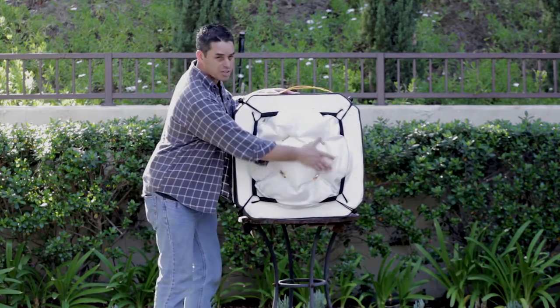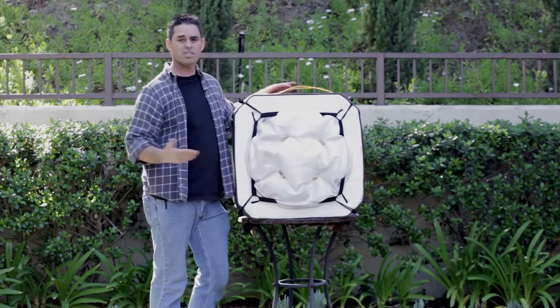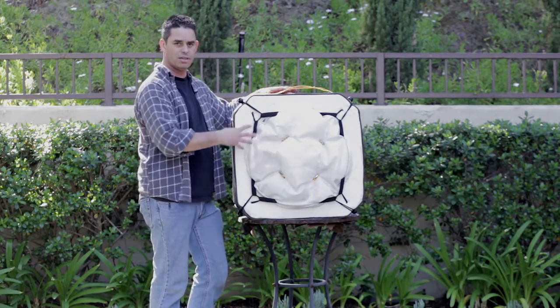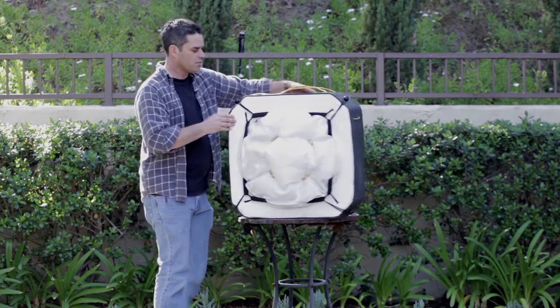Absolutely nothing here — not even feeling those arrows, so they really haven't penetrated through the bag. The compression bag is doing exactly what it was made for, and it's doing it very well. So let's take these arrows out.